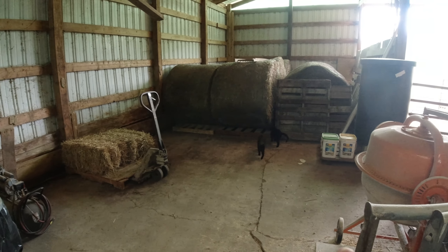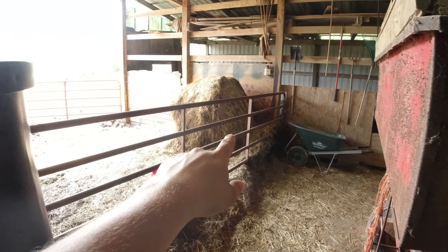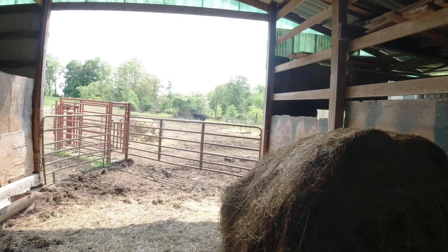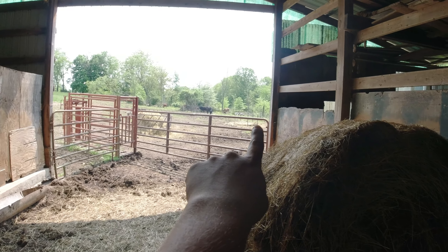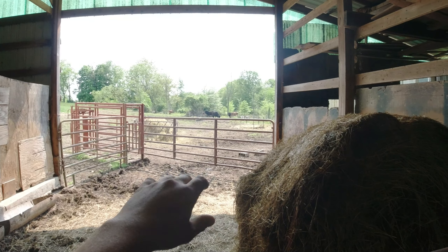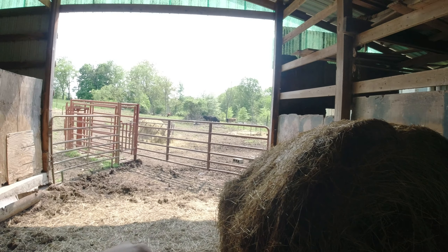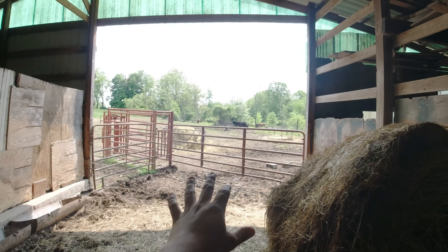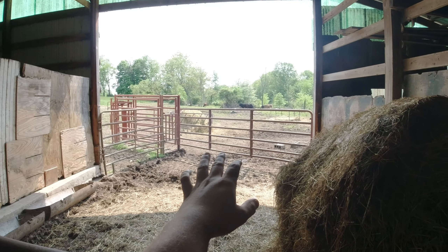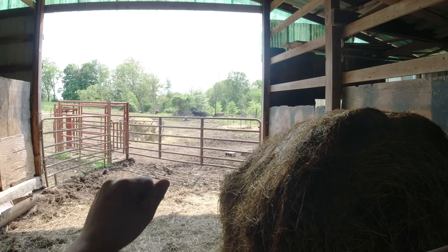Howdy folks, welcome back to Mossy Roots Farm. I have a little wagon trouble going on right now — starting to lose some of the steel that holds this wagon door in place, and grain is coming out behind it because it's pushing out, bending and bowing it. I went and got some steel and bolts from Tractor Supply, and we're going to get this changed out. The gravity wagon is currently empty.